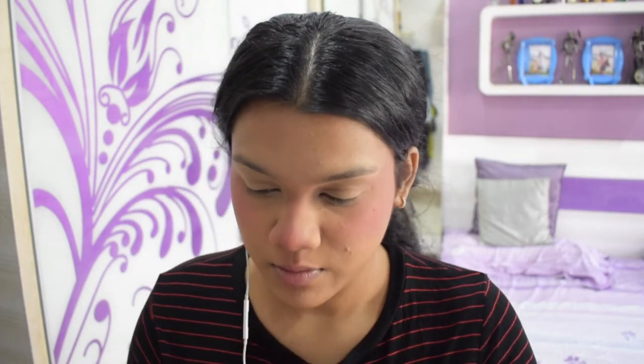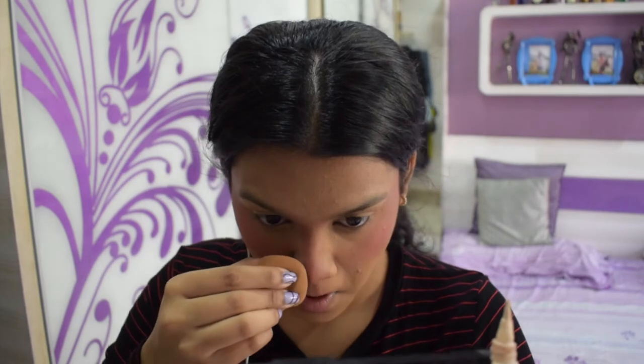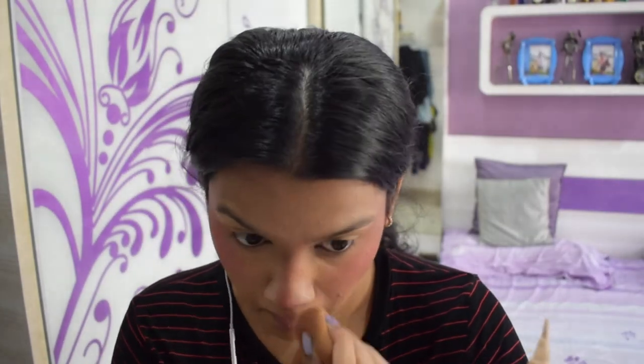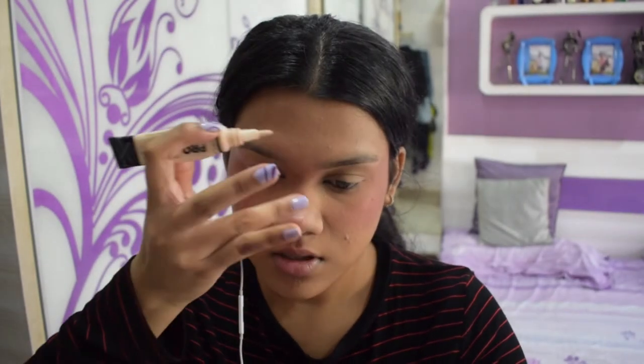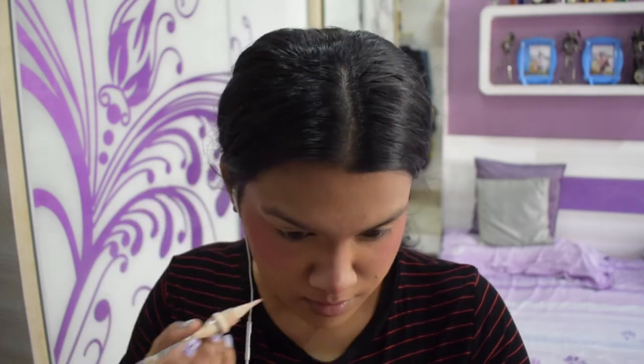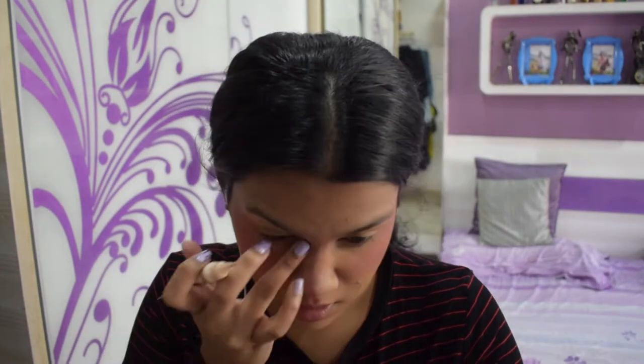She uses white eyeliner as a kind of concealer to clean things up, but I'm going to take a lighter concealer and do the same thing. After blending it out it looks kind of like this — I'm going to add some more and blend it. I don't think I'm doing this right but... I did that.